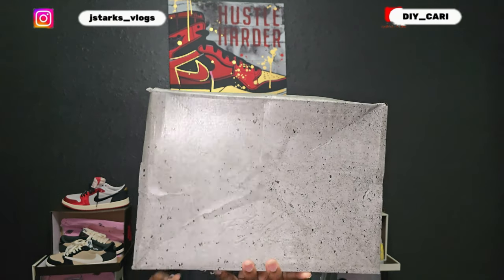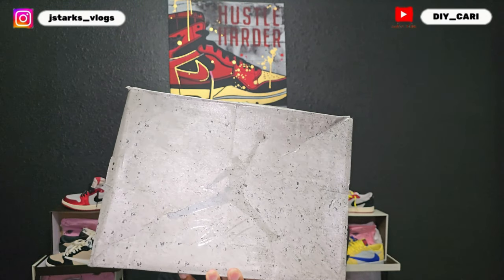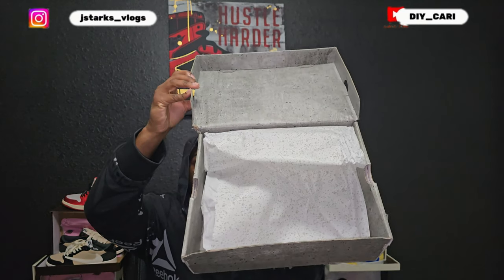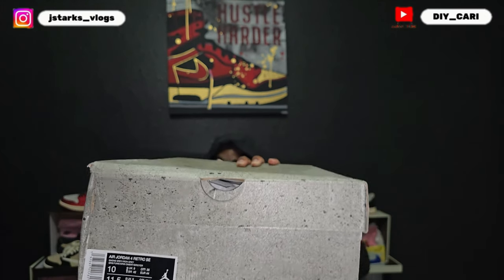Starting out with the box — like I said, this is a special shoe. Right off the bat you see that Jordan logo hitting on the top of the box with 'Flight' under it. Box did get a little beat up in transit, but y'all know it comes a long way, so that's gonna happen. It did come double-boxed, so they did what they had to do. Inside you've got that cement paper, and a mold sticker on the side. This is gonna be my size — size 10 — and it says Air Jordan 4 Retro SE, which means Special Edition.